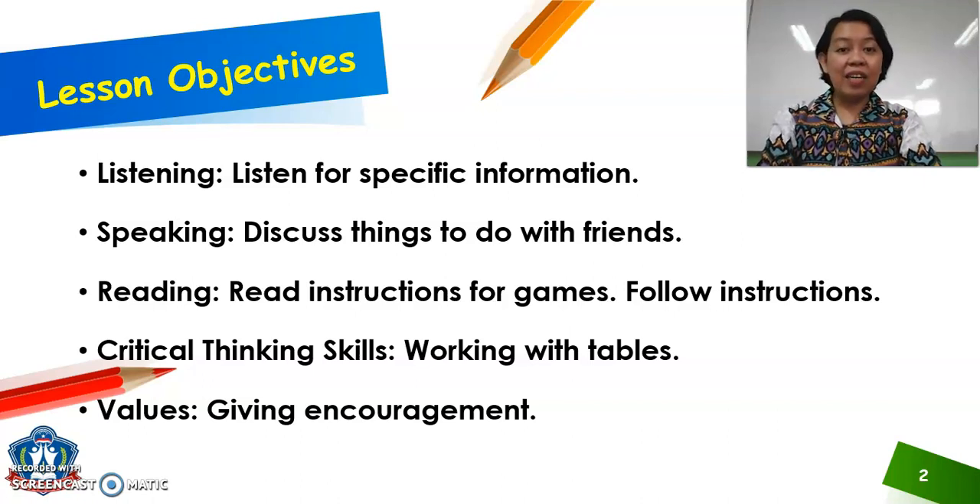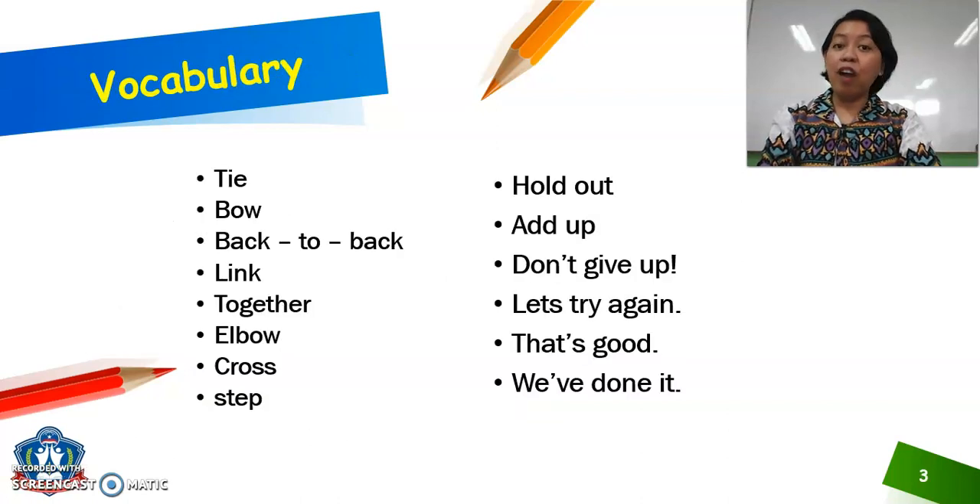Listening: listen for specific information. Speaking: discuss things to do with friends. Reading: read instructions for games and follow instructions. Critical thinking skills: working with tables and values, giving encouragement.